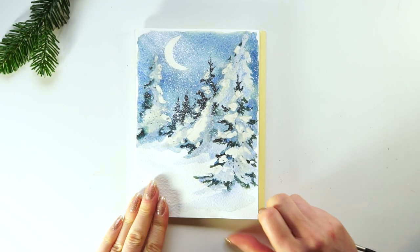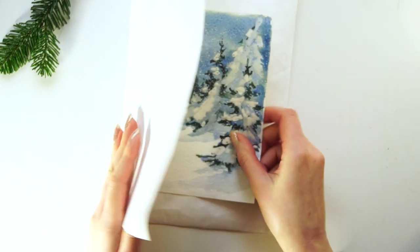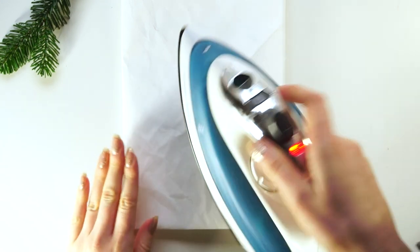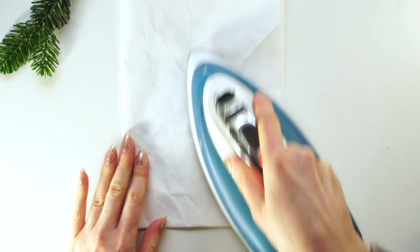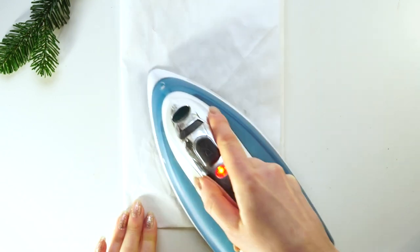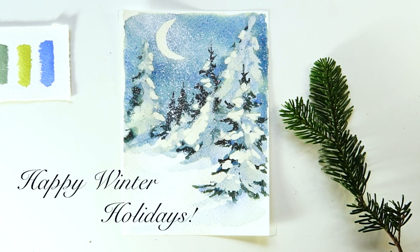I am separating the dry painting from the album. To remove all the wax, I placed the painting between a few sheets of newspaper and ironed it a couple of times until all the wax was gone. Happy Winter Holidays from my studio to yours!